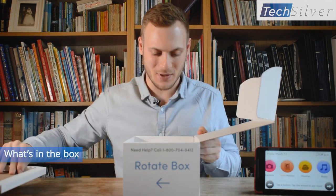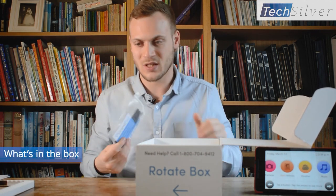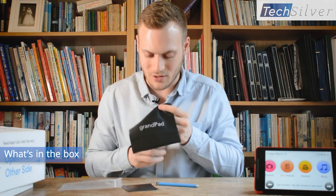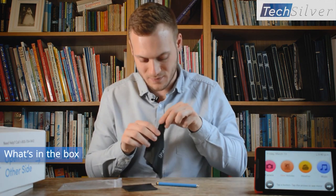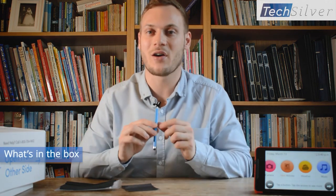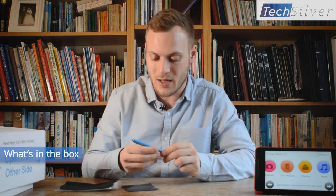Coming back to the box, once you've taken the tablet out the next thing you've got is this little accessory bag. In here you get three things: a nice microfiber cleaning cloth, which is ideal for getting those grubby finger marks off the GrandPad and also for cleaning your spectacles. The next thing is a nice high quality stylus - many older people might suffer from a lack of sensitivity in their fingers, so it just helps to be more precise. It's metal, it's weighted, it's got a nice feel to it.